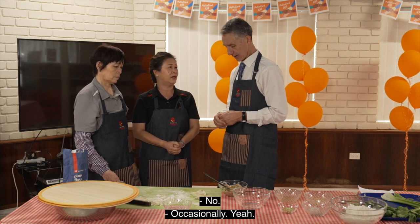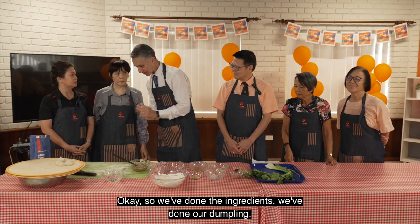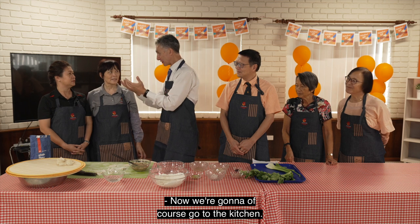Not every day — occasionally. So we've done the ingredients, we've done our dumplings. Now we're going to go to the kitchen.